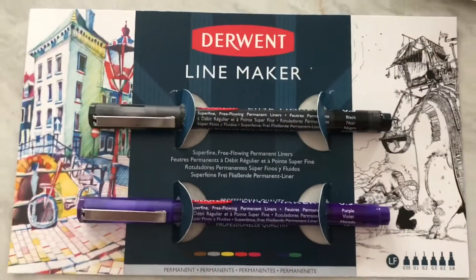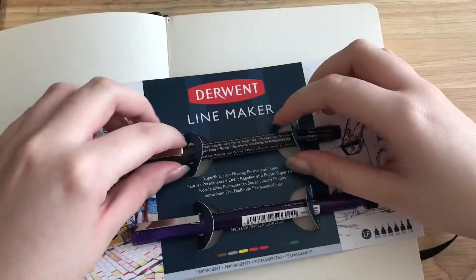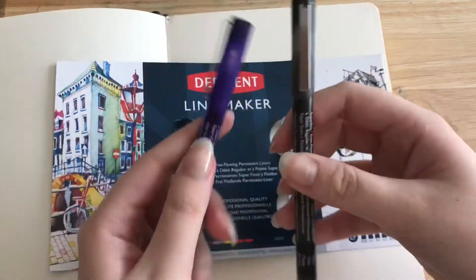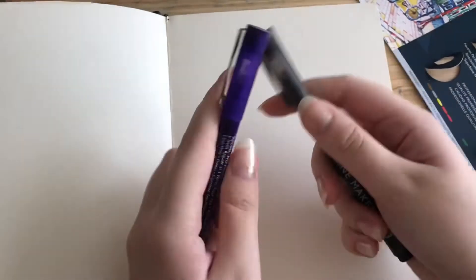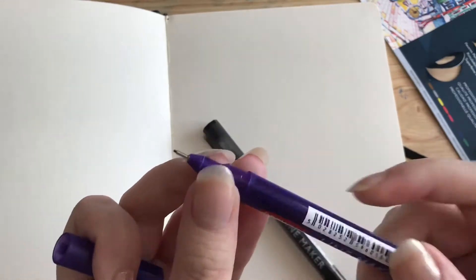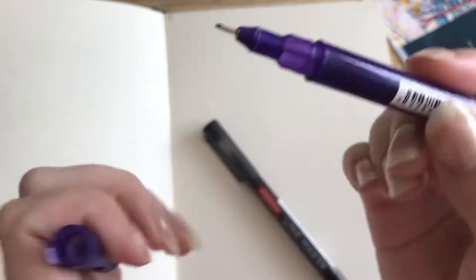They do come in all these colors, so I can't wait to try them out — they look really pretty. Here's what they look like without the packaging, so we'll say goodbye to that for now. Let's open them for the first time — yeah, that's a really really nice point.